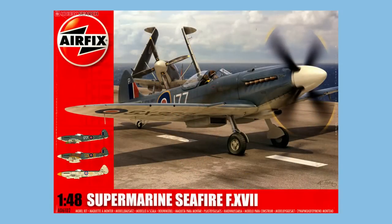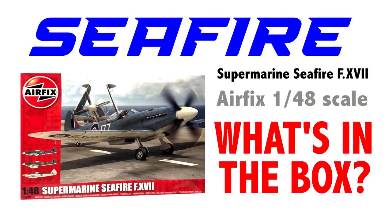Hi there, I'm Gary, welcome to my channel and welcome back if you've been here before. Today is building day on the kit of the week, which is the Airfix 1/48 scale Spitfire F17. If you just want to know what you get in the box, there's a box opening video already available. If you've got one in your stash and just want to know how to put it together, this is very much the video for you.